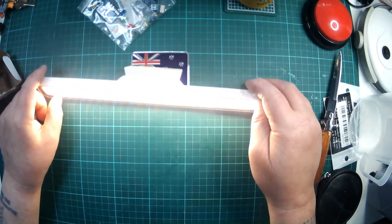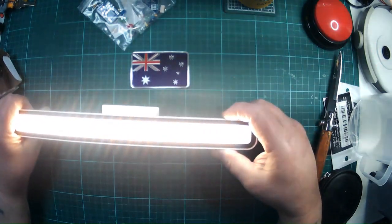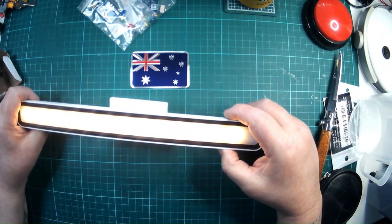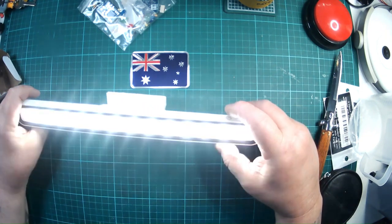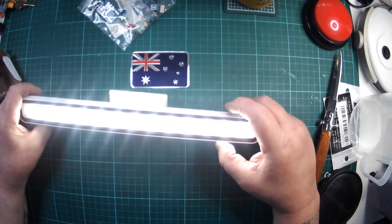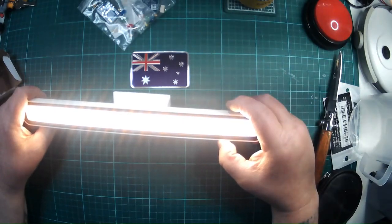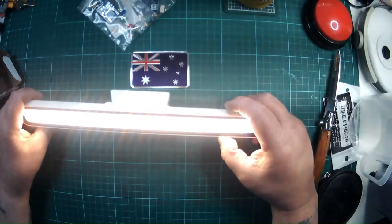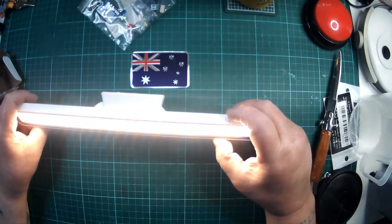This has different modes. I'll tilt it up so you can see — I don't know if you will, to be honest. We have off, low, a warm white, high, a very cold white, and then almost looks like yellow and white in sequence. Sorry about that flickering — it's not doing that in real life, that's just a camera artifact.